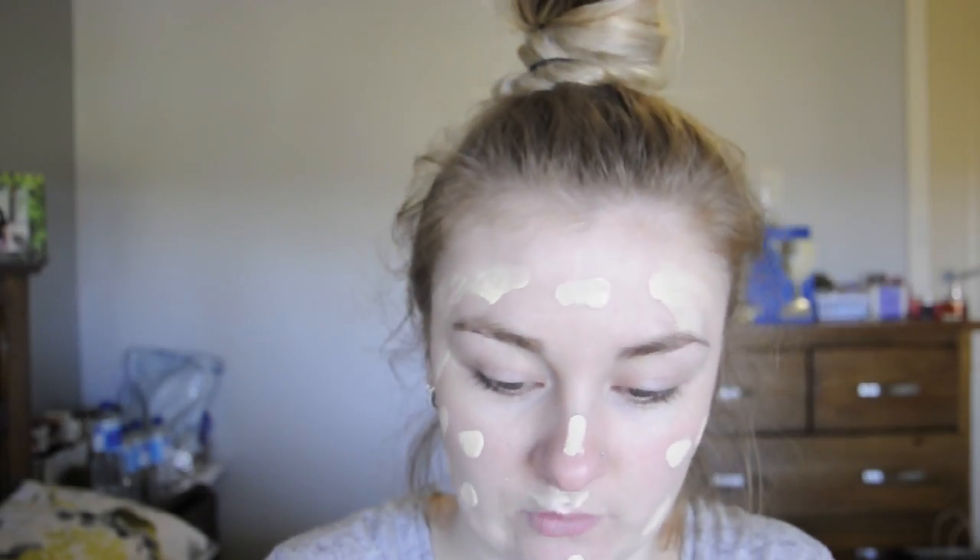I'm just going to apply this using my beauty blender and throughout that I'll give you my thoughts on it. Straight away you can tell that there isn't a pump, which is kind of annoying, but I know you can buy them quite cheap so it's not a huge deal. I'm just putting it on the back of my hand and then dotting it around my skin. The colour actually looks really similar to my L'Oreal True Match, but I find my L'Oreal True Match changes colour throughout the day and after a while doesn't match me very well.